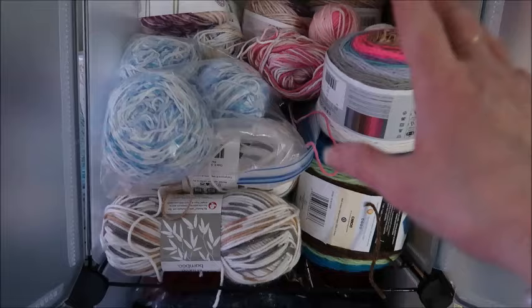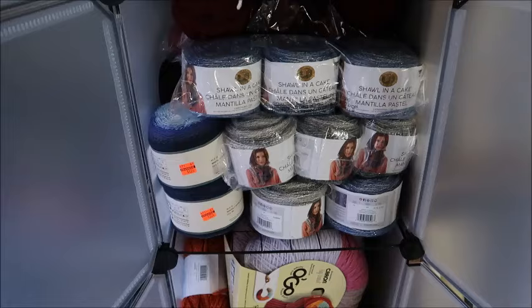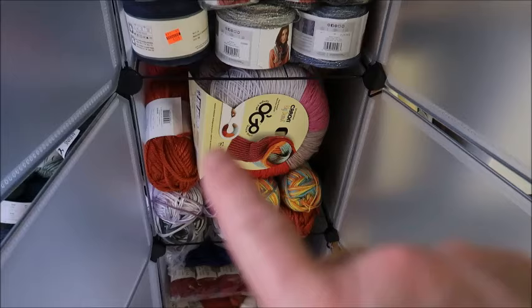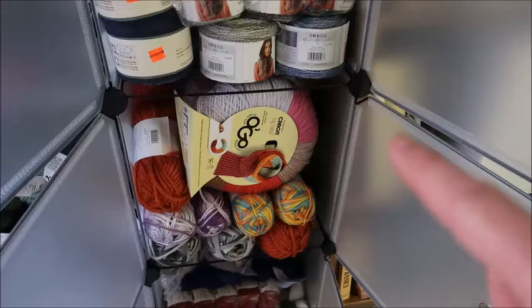This is acrylic yarn where I have more than one skein or a substantial amount for a project. There's shawl-in-a-ball, Just My Stripe, Mandala, and sweater quantities of shawl-in-a-cake, plus some Yarn Bee from Hobby Lobby. Down here are also acrylics with more than one skein — some chunky Bravo yarn and other weights. The bottom is all cotton yarns; some are sweater quantities and some are not.